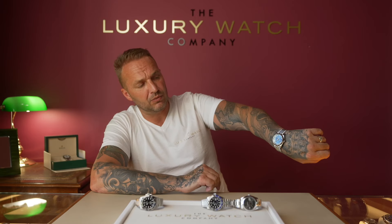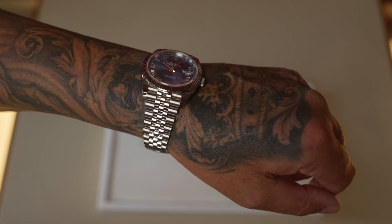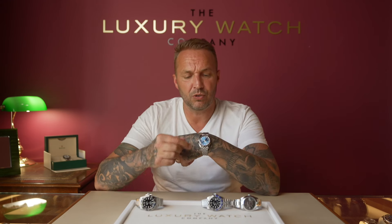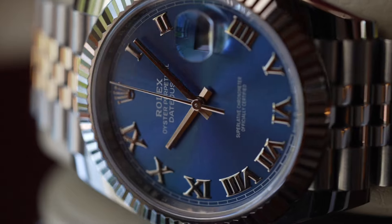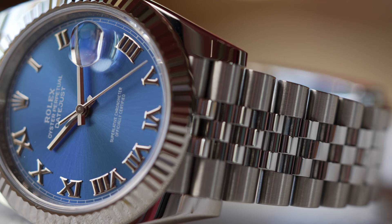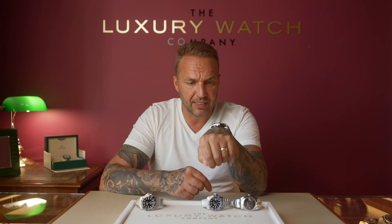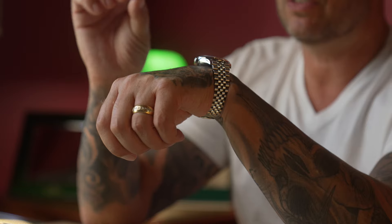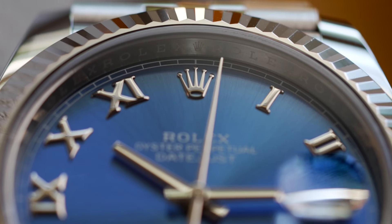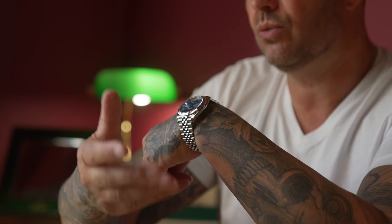On the wrist it is a stunning watch — the blue is absolutely incredible. You'll notice the case has a much more rounded shape compared to the Submariner, which is much more square. The shoulders are highly polished and the case is extremely thin, which makes it much more comfortable to wear. It's a much dressier look than a sports watch — the type of clients we would sell this to is someone who wears it for work, like a suited professional, or somebody who wants to wear it on evenings and weekends.